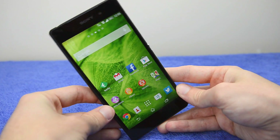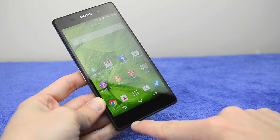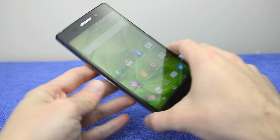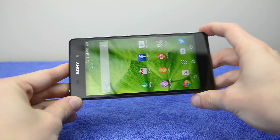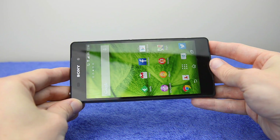New to the design of the Xperia Z2 are dual front-facing speakers. You can see one in the slit at the bottom and one at the top, meaning that when you turn the device into landscape mode, you do get stereo sound output, which is great for watching videos and also for gaming.